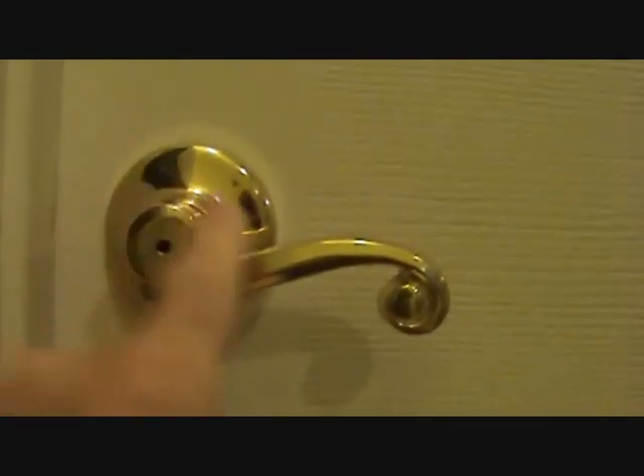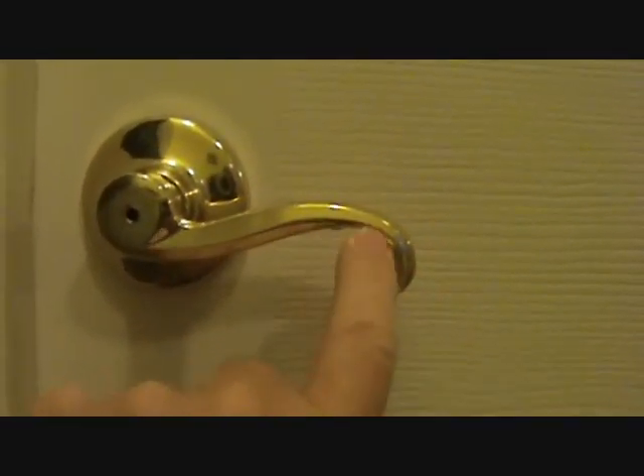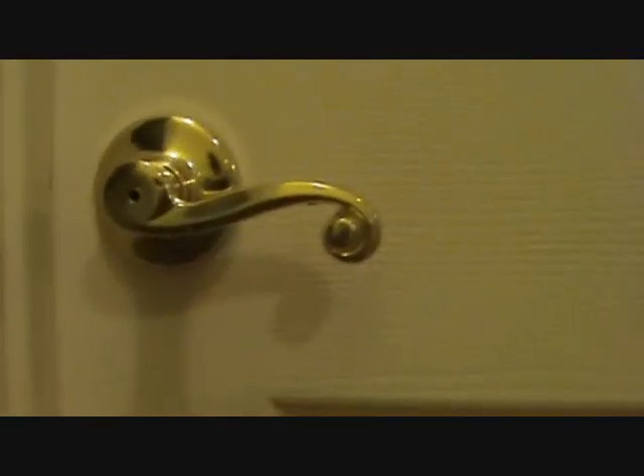I just want to talk briefly about door handles. See this type of door handle — see how it's curved down and then swirls up like that? Most people would install that a different way. Here in the same house, see another door — see how it curves down that way? Those curly cues down here — that's kind of how I like to install doorknobs when they have a curly cue or something like that.